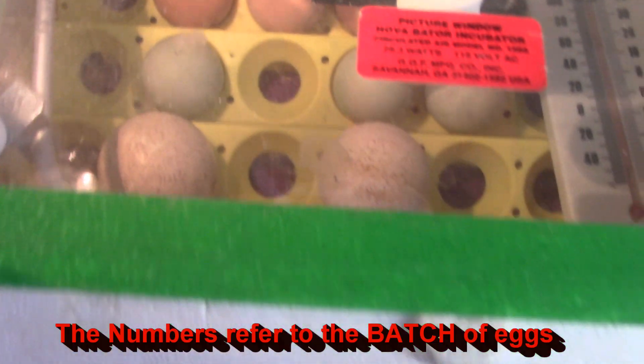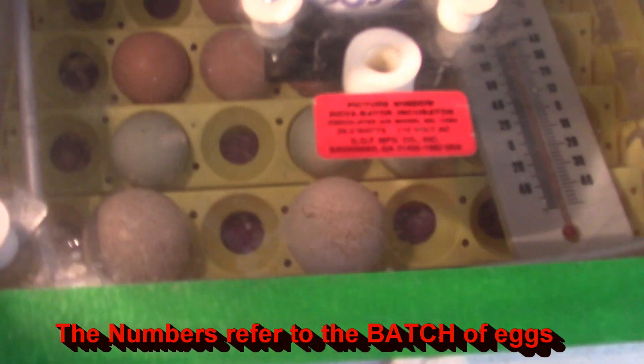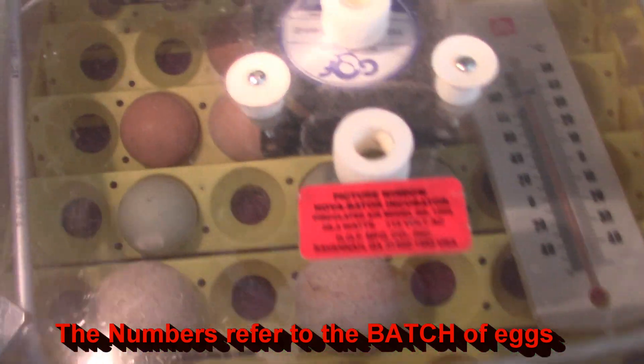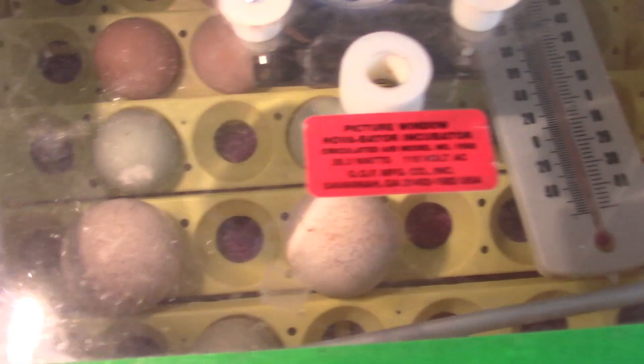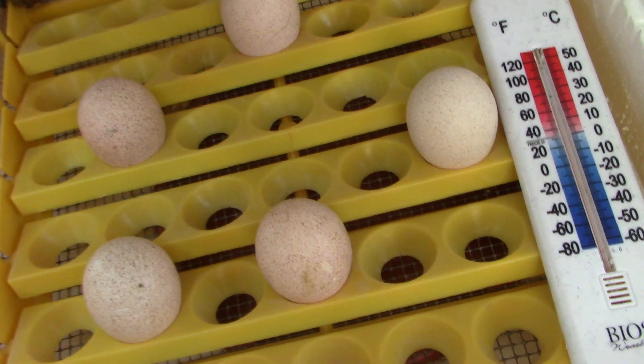Here is incubator number four, and it has nine chicken eggs and two fertile turkey eggs. And here is incubator number five, and it has five eggs in it.